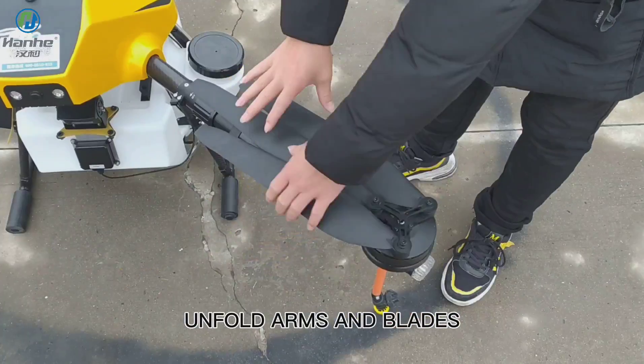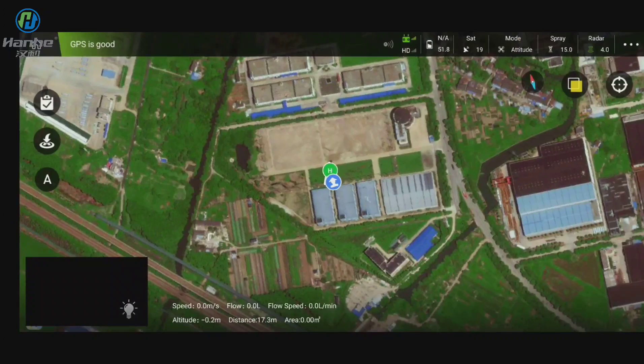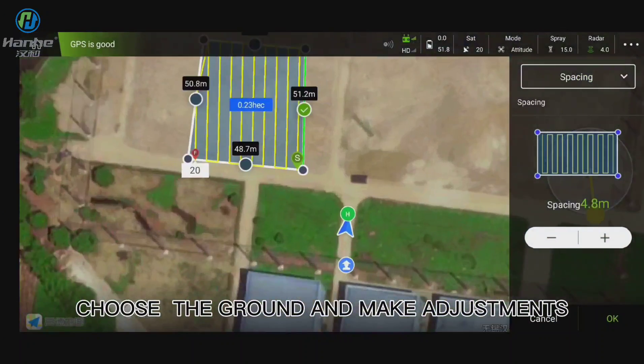Unfold arms and blades. Choose the ground and make adjustments.